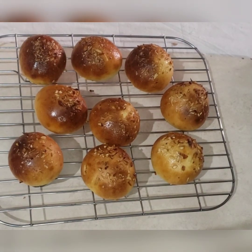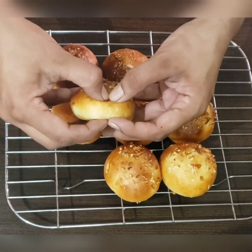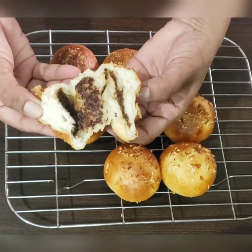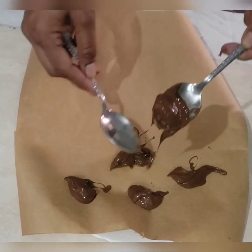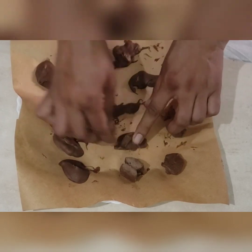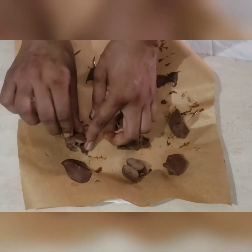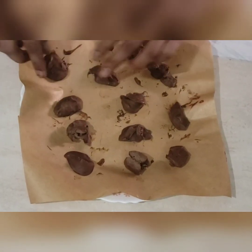Not only your kids but your friends will be super happy too. You can pack these in their tiffins. For this, we have to freeze Nutella in small portions — scoop out small portions with the help of a spoon and freeze them till they become solid. Here the Nutella portions are ready for stuffing. Once frozen, keep them in the fridge till we stuff them in the dough.